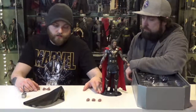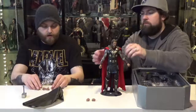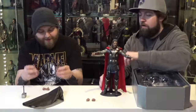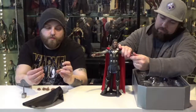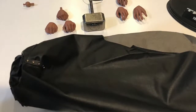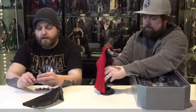He comes with three or four open hands, two relaxed hands, and two that are kind of 'almost relaxed' hands. Then there are two fists. One hand is specifically for holding Mjolnir — you can hold it in either his left or his right hand.